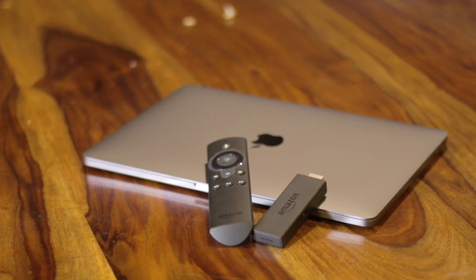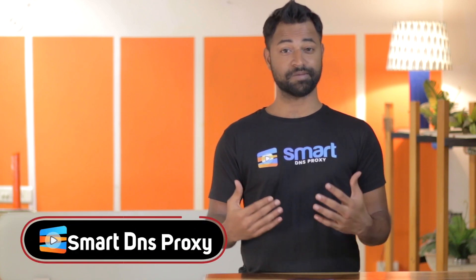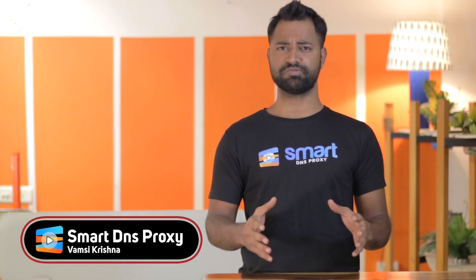Amazon's Fire TV has quickly become one of the best ways to turn a dumb TV into a smart one. But what if you want to watch American Netflix or Hulu or even Amazon Prime on your Fire TV? Well, don't fret. I'm Vandas with Smart DNS Proxy and here's how you set up Smart DNS Proxy on your Amazon Fire Stick or Fire TV.